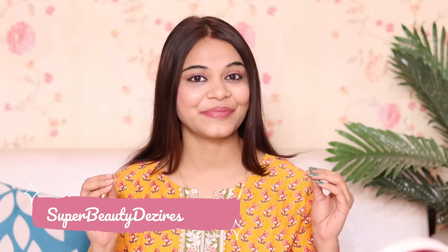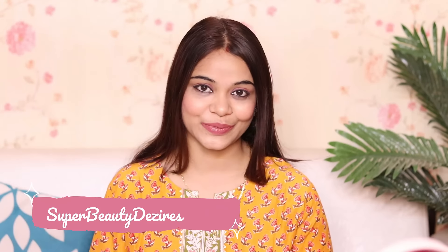Hi my superbeauties, how are you all today? Welcome to my channel. I am Pranana and my channel's name is Superbeautyresires. So girls, today's video is going to be very important and exciting for girls.